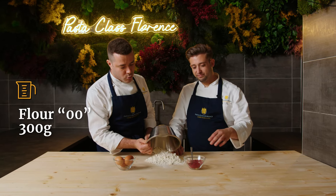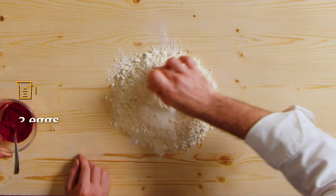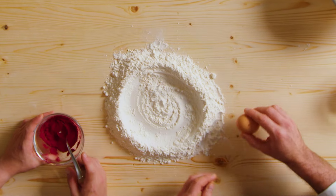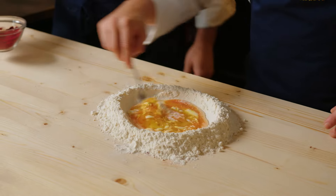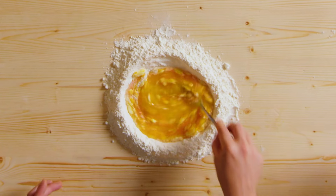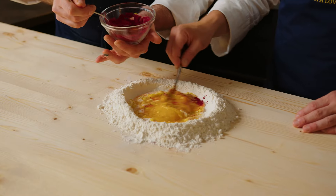In this case we're going to start with 00 flour. We have about 300 grams of 00 flour and we're going to use 3 eggs. The magic happened — there we go. The beetroot powder goes in.